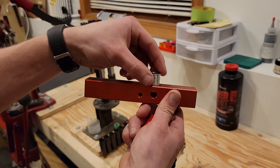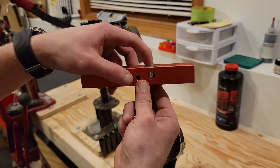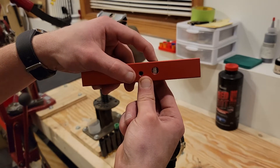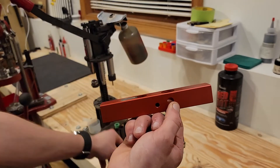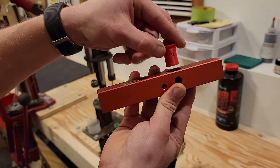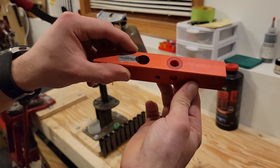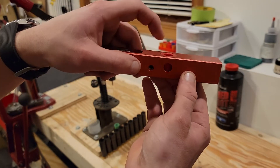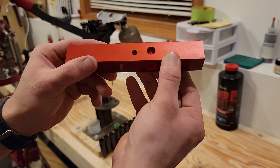Here we have the aluminum bushing and you can see that there's a little bit of play. If we go and swap that out for the 3D printed version, this fits more snug in the bar and does not move around. It has a little bit better manufacturing tolerances.